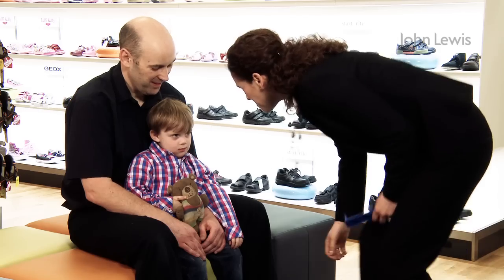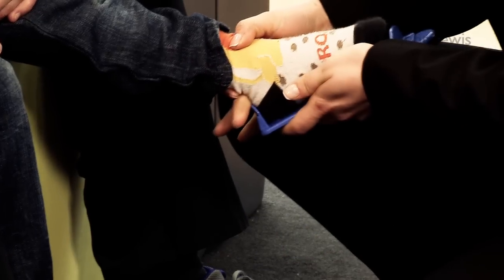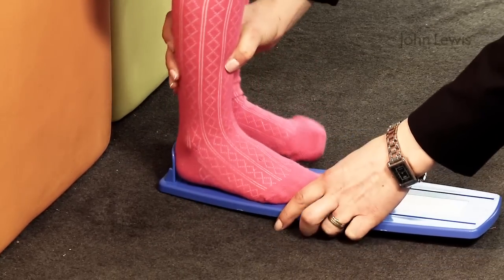Both gauges work in the same way, but if you're using the small gauge you'll need to sit your child on a sofa or someone else's lap. The large gauge is for an older child, so they can be measured standing up.